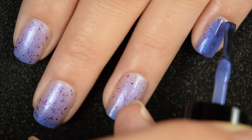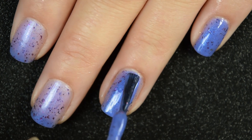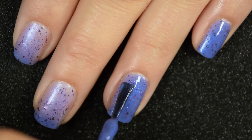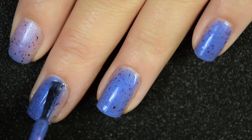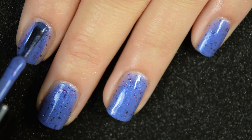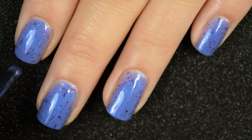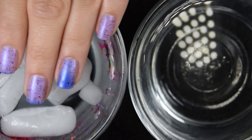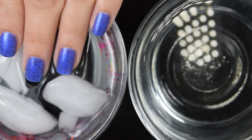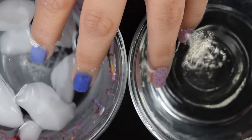Here is our third coat, and this does cover completely in three coats. You will want a nice glossy top coat to smooth everything over and make it look cohesive. This dries down dull and slightly textured because of the flakies, but nothing sticks to your nails and nothing is difficult to remove. Here is a look at the cold state, the warm state, and then a side-by-side.